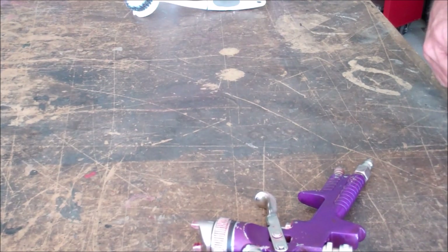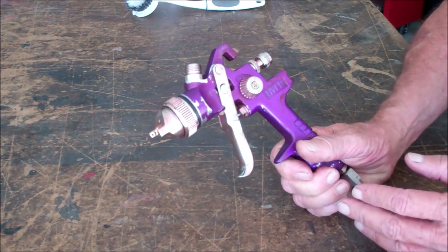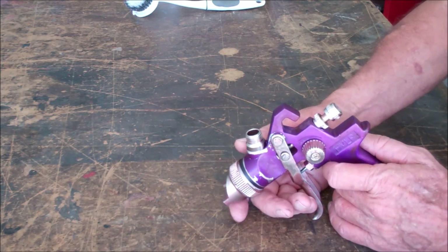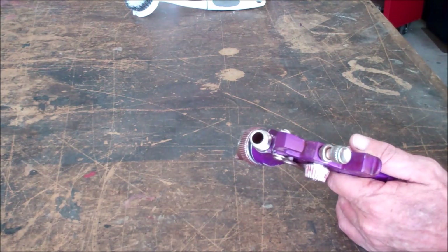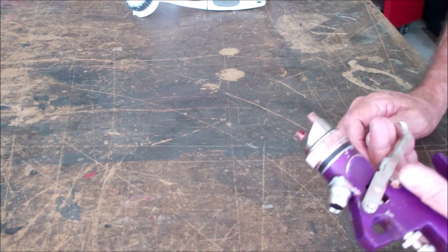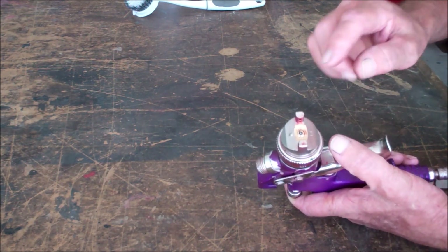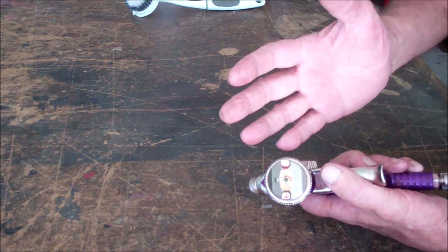Now it's time to get set up to spray. Because I don't want a heavy texture, I'm going to be using an HVLP gun. You'll probably recognize this one — it's just your standard Harbor Freight cheapy, perpetually on sale for $10, at most $15. I'm not going to spend a lot of money on a little gun to shoot texture.